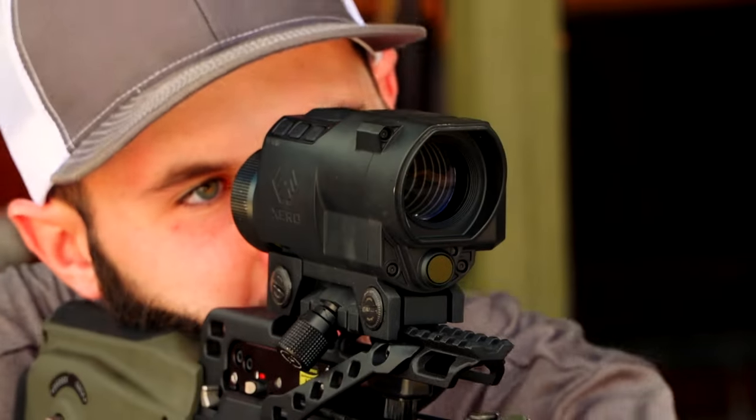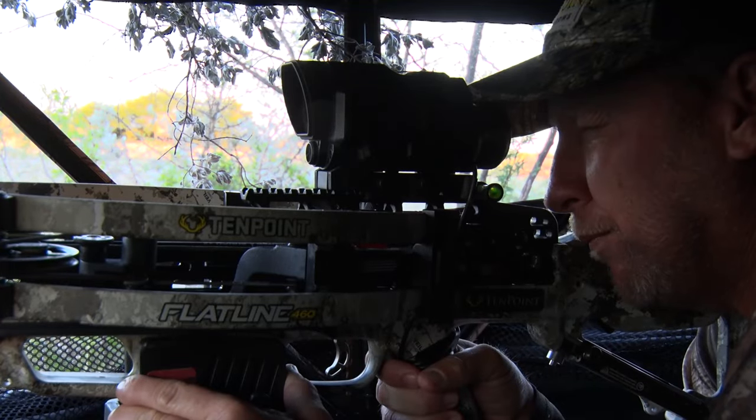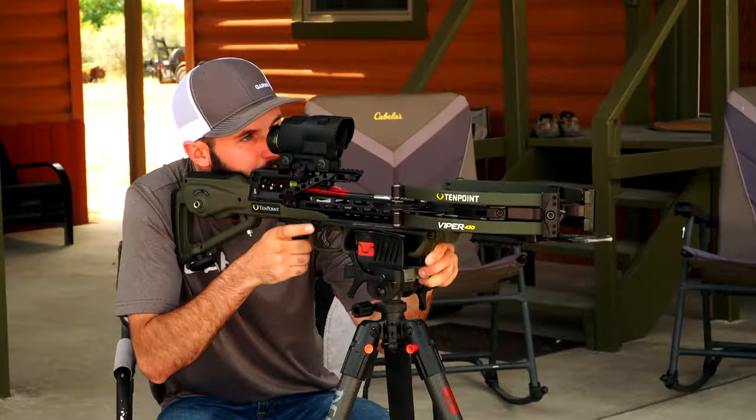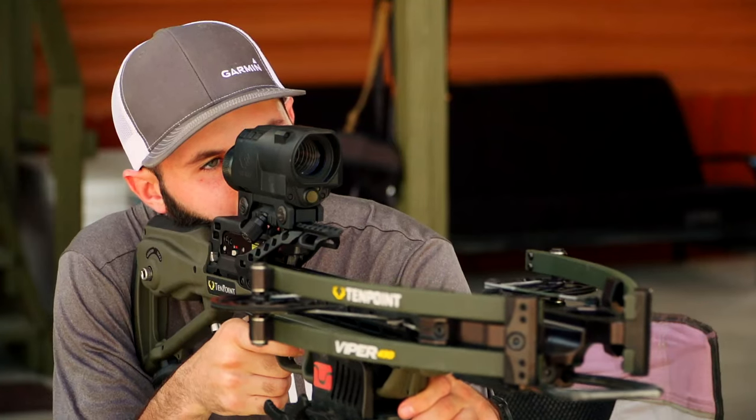The X1i is really one of those scopes that you can take with you for generations of crossbows. You could own five different crossbows and move that thing from crossbow to crossbow — all you've got to do is reset it, start from scratch, and you're set up in 20 minutes.